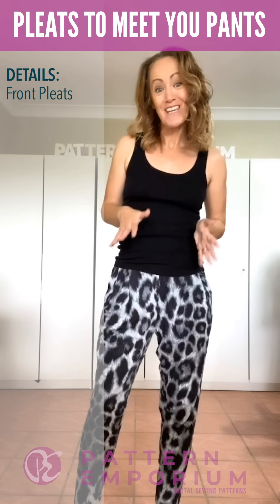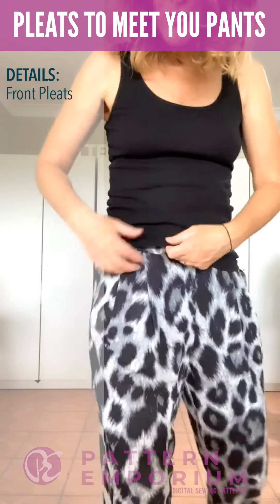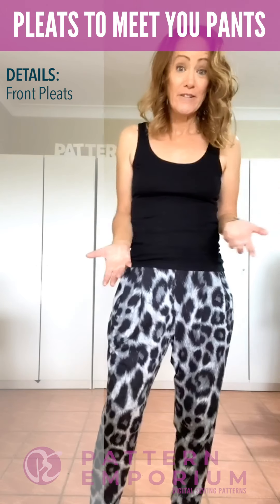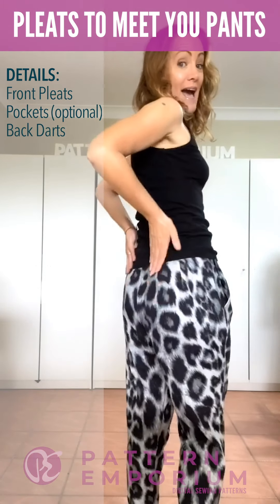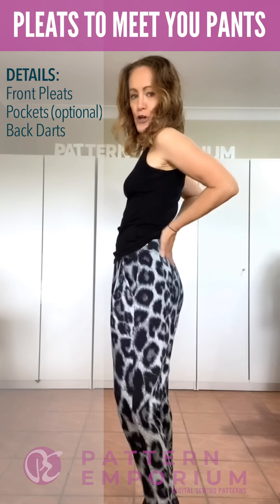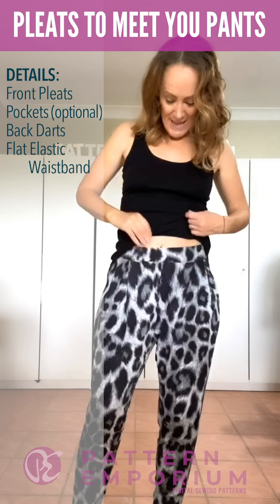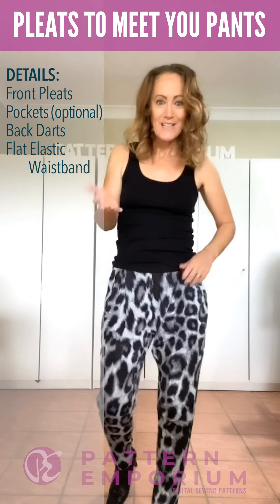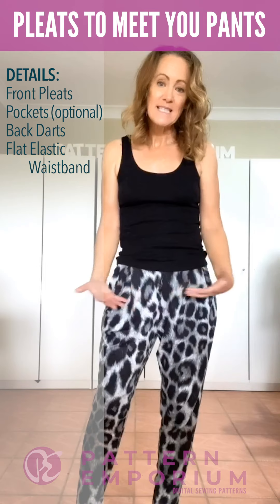So let's go through the features of these pants. There are these awesome double pleats at the front which are quite large and they make the front very easy to wear, very drapey and very flattering. They have optional pockets — it's up to you whether you use them or not. The back has some darts that give you just a little bit more shaping through the top of the pants at the waist. They have a super easy flat elastic waistband, so it's really comfortable and easy to get that waist to your size no matter whether it fits your hip or seat size.